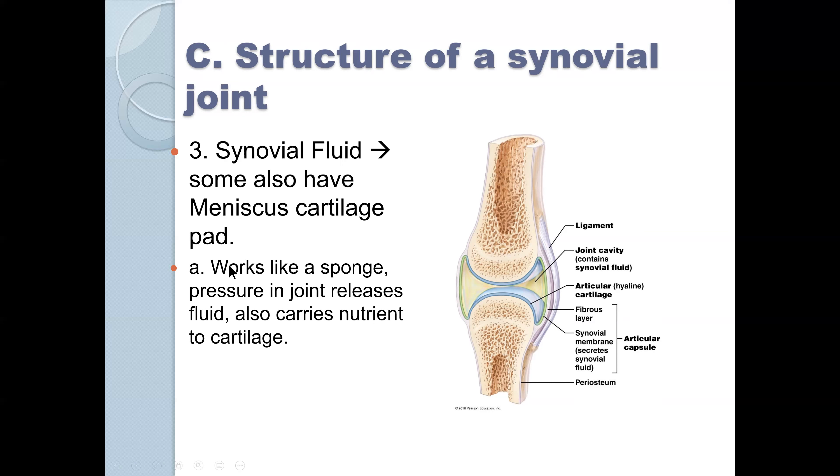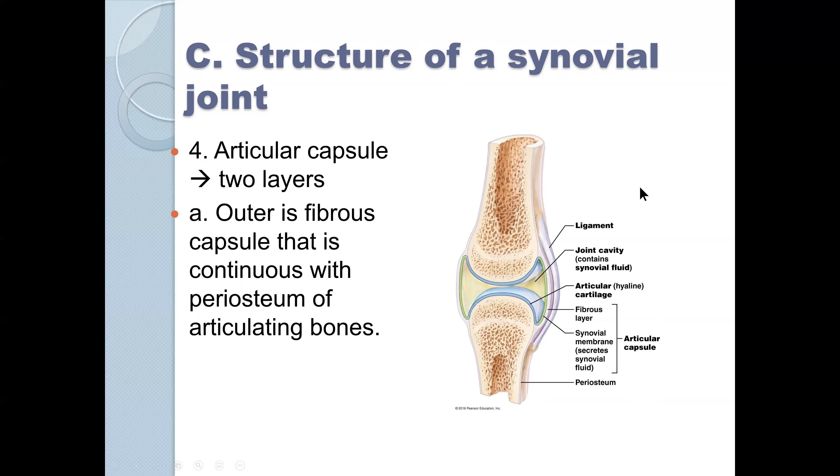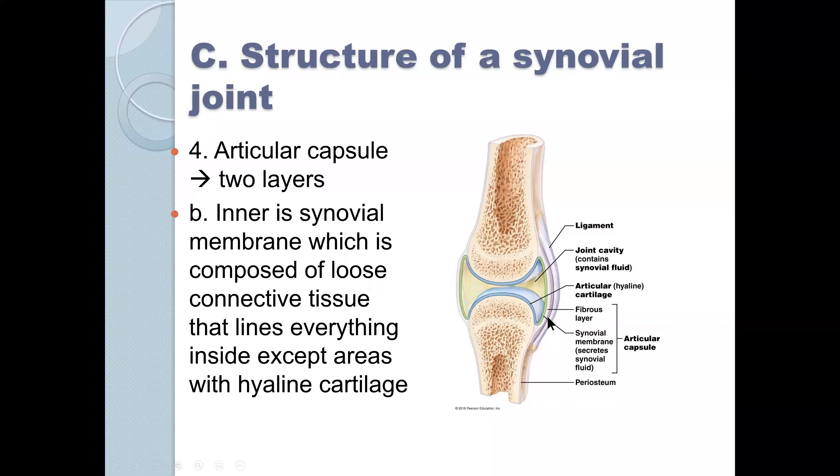Some joints also have meniscus cartilage — it works like a sponge, pressuring the joint and releasing fluid, and also carries nutrients to cartilage. The synovial membrane releases the fluid. There is articular cartilage, an outer fibrous layer that continues to the periosteum, and an inner layer which is the synovial membrane. These are the parts of a synovial joint.